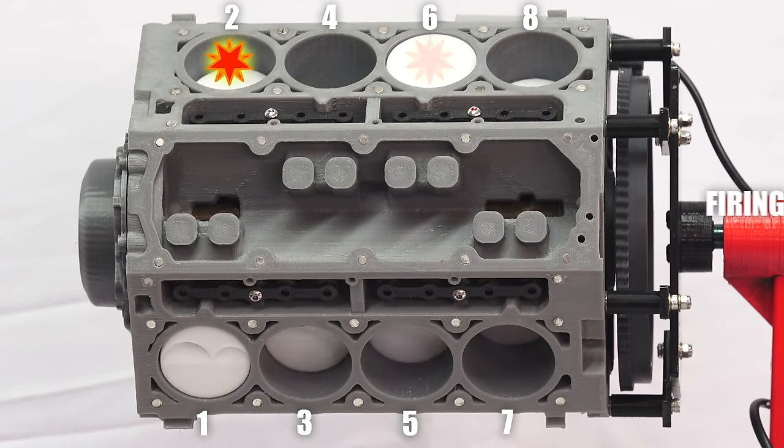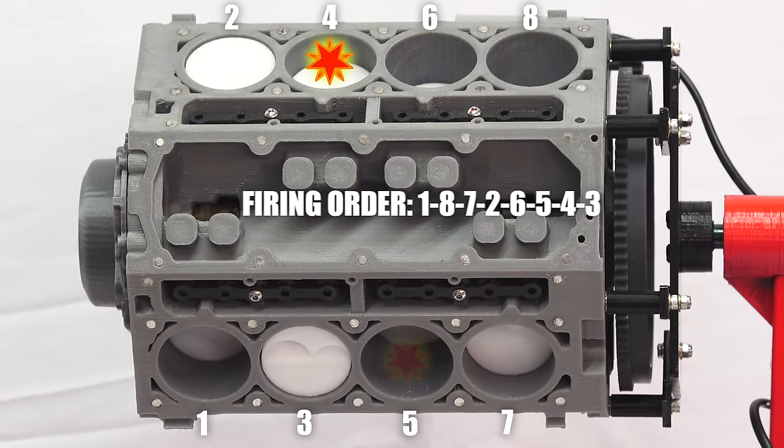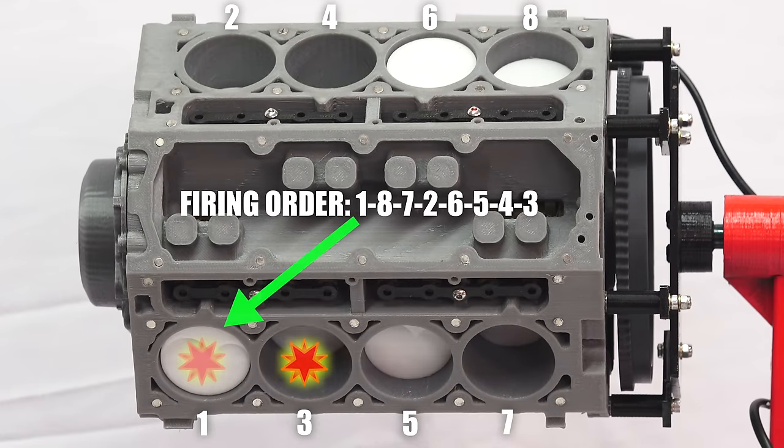For this Chevy V8, the firing order is one, eight, seven, two, six, five, four, three.